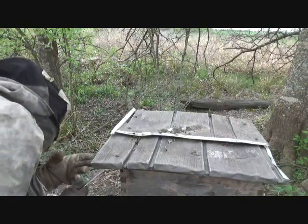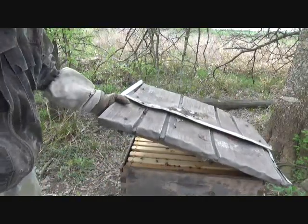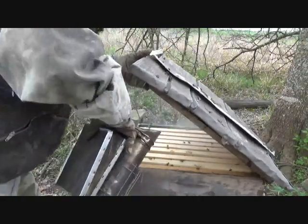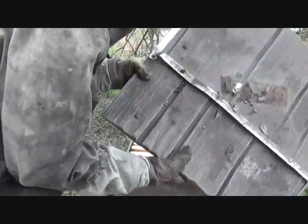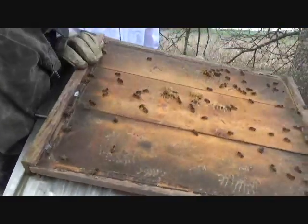That's the back door here. These are all kept in the top — good. They've got nice fresh wax. They've got rings. Just a few beetles, not that bad.